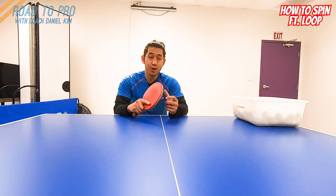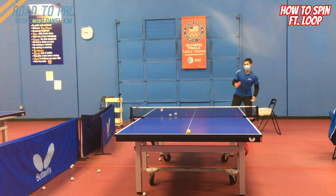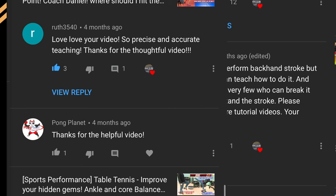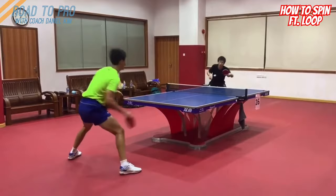In this video I'll explain how to create and maximize the spin on the ball and why it is important to understand this to improve your loop. Road to Pro — I am so grateful that I have received many positive comments from the backhand and forehand drive videos and there were many requests to do a loop tutorial. As much as I want to do a loop tutorial, I must first give an idea of how we can create strong spin before I talk about loops, because understanding the mechanism of spin is important before you actually start to learn how to loop.